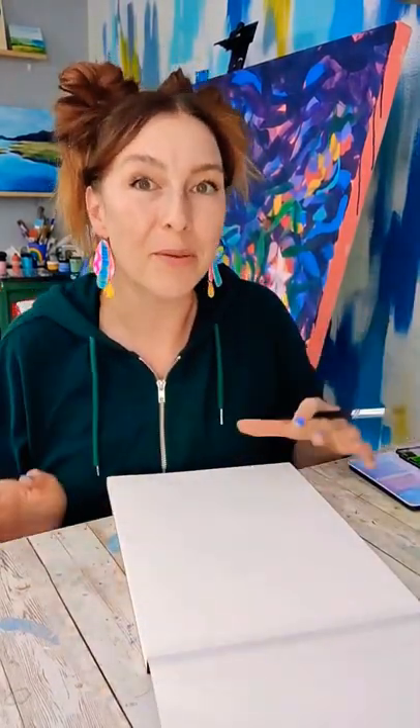Let's do another one of these where we practice watercolor and then use the practice to make something cool. Today we're gonna make a Father's Day card.